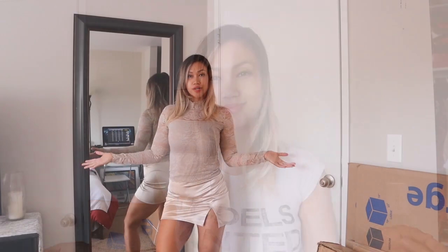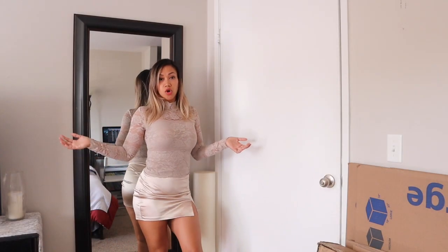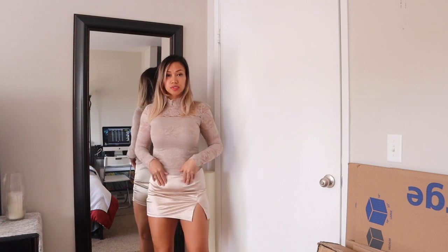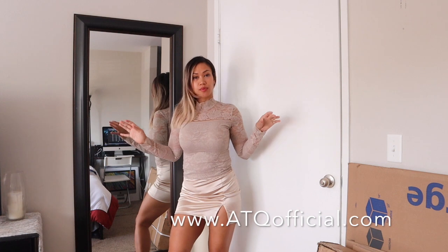So let me go ahead and put my outfit together so you guys can see what it looks like overall. I finally got the outfit on — this is what it looks like without the pantyhose, just so you can see before I wear it.